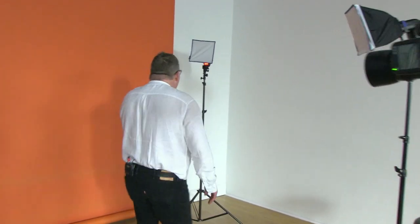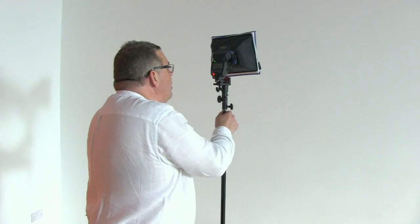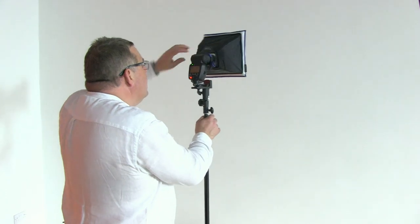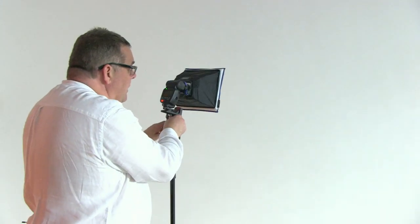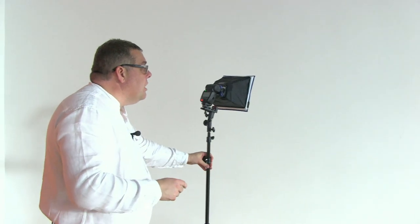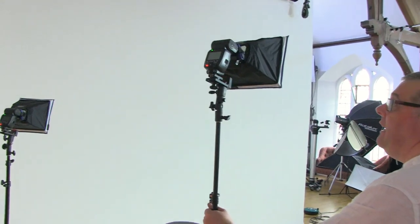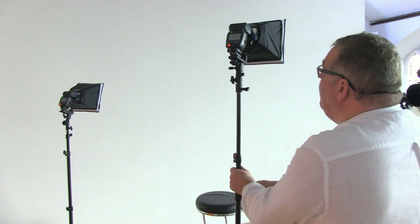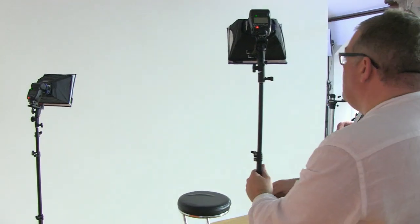The first thing I want to do is use a light for the background. I'm using small softboxes just to bounce off the wall itself — no need for an angle at this point, just to minimise spilling onto the subject. That's the key thing. This is my C light — my background light — and that's what we'll set it on in TTL. Then I've got my main light source here, which is the key light.